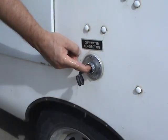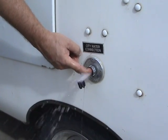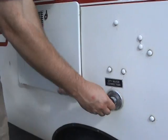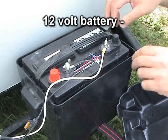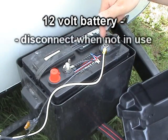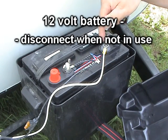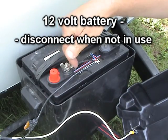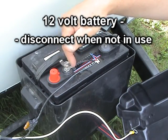After you are done using the demand pump, push in the center of the city water connection to release any back pressure that may remain in the line. To prevent the battery from discharging over the winter, disconnect the battery. If you are in a freezing climate, remove the battery from the trailer and store it indoors to prevent the battery from freezing.